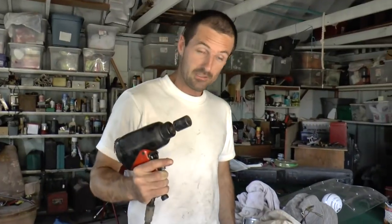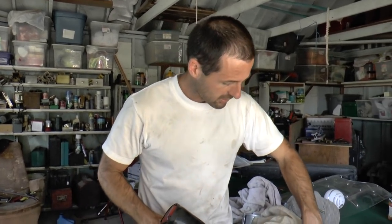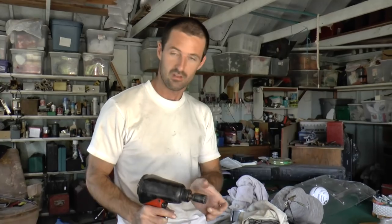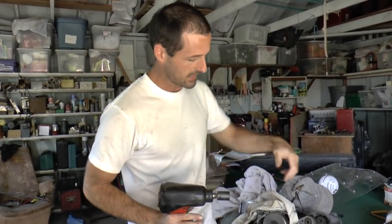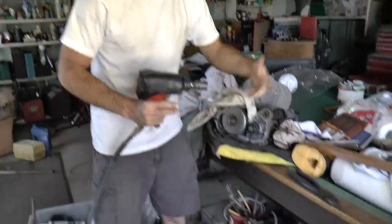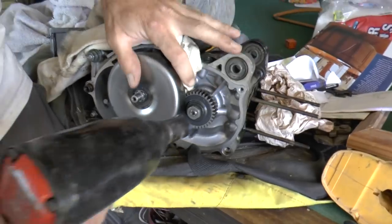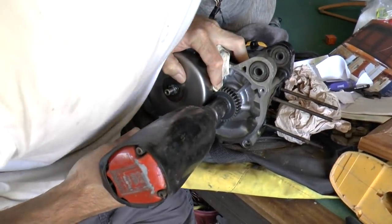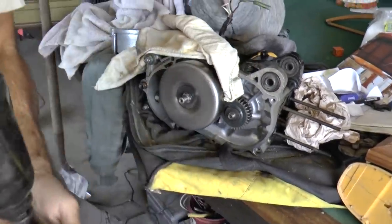We'll put the impact wrench to it now. The reason I'm comfortable using the impact wrench against the rubber bumpers is that even though it applies a lot of torque, it applies it in short bursts and won't put a lot of stress on any of the components. I've got a rag wedged in here so the gears won't move. I don't think it could have gone any quicker than that.